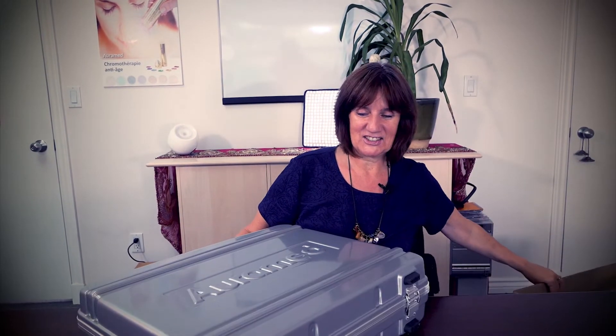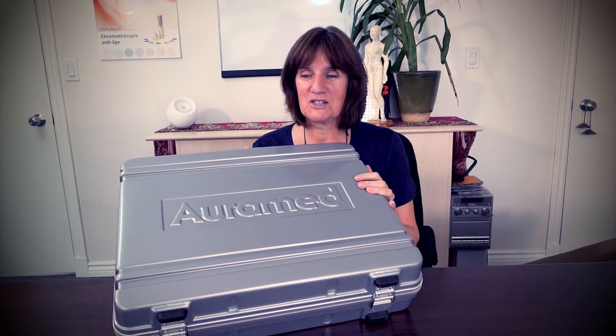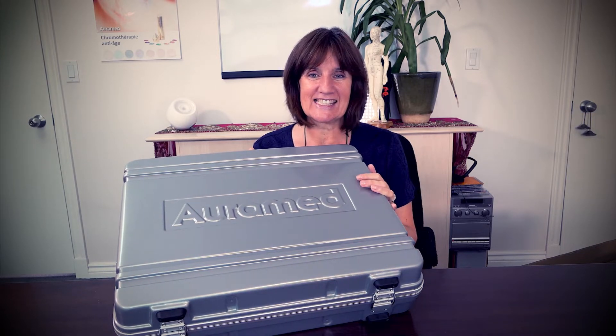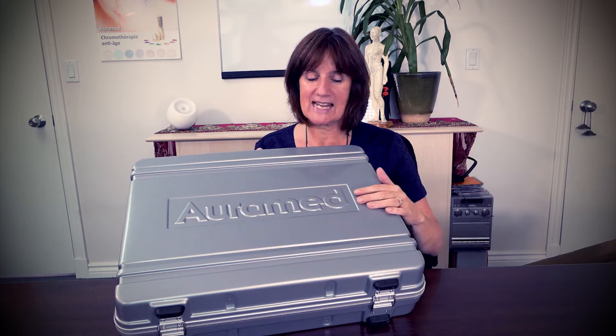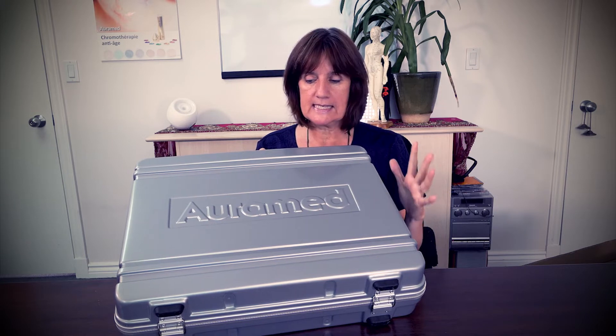Inside here is a brand new BioPulsar and I'm just excited to show you what I experienced when we first got it. Look at this - doesn't that look high-tech? It kind of reminds me of the movie with Tom Cruise where he opens up a case and inside is a message.